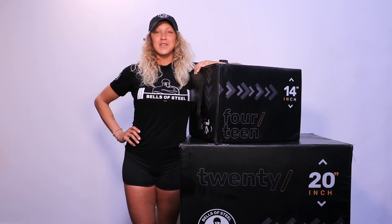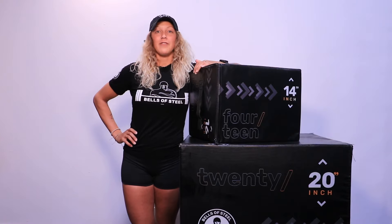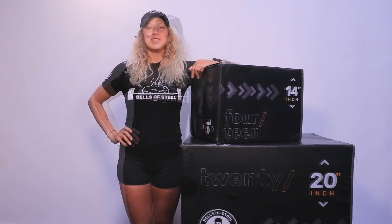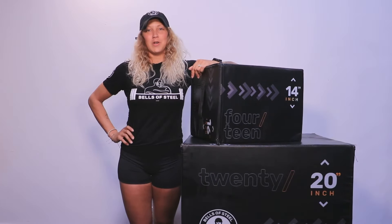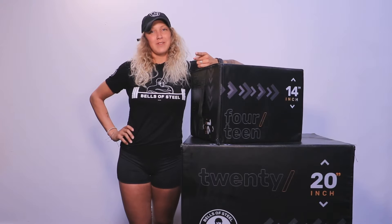The Bells of Steel 6-in-1 Ply-O Box is our most versatile product. It offers six different height options in a compact package while still being safe and durable. This has been the Bells of Steel 6-in-1 Foam Ply-O Box overview — make sure you keep your shins safe and happy lifting.